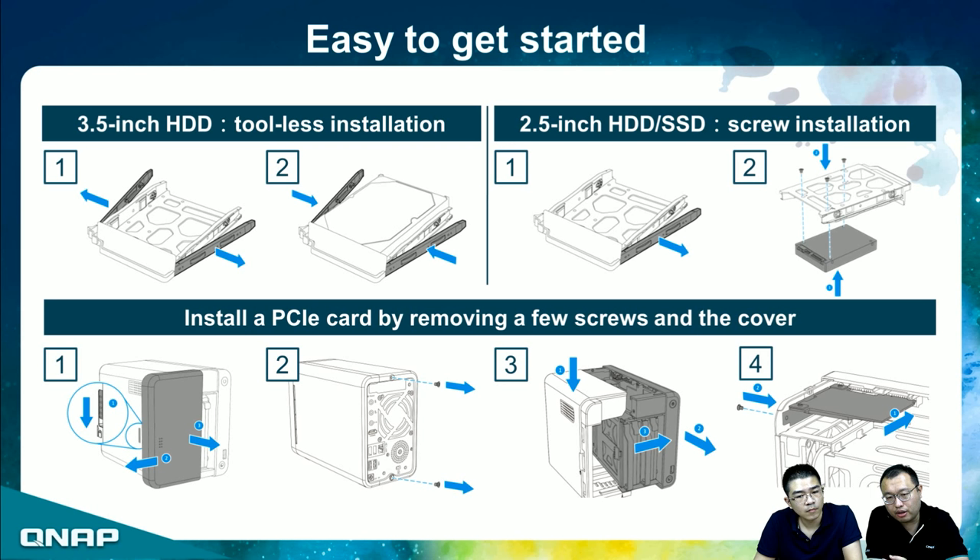For installing hard drives, with 3.5-inch hard drives it is simple — the tray design means you don't need a screwdriver; it's a tool-less installation. For 2.5-inch hard drives or SSDs, you need to remove one of the side panels and then secure the drive with screws.